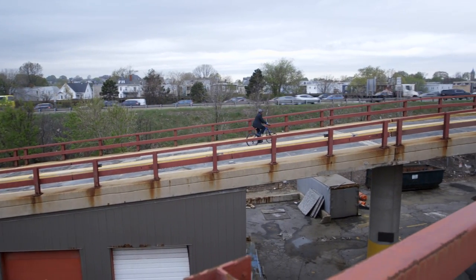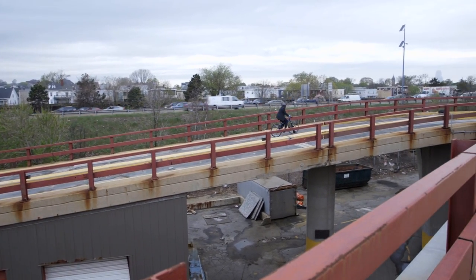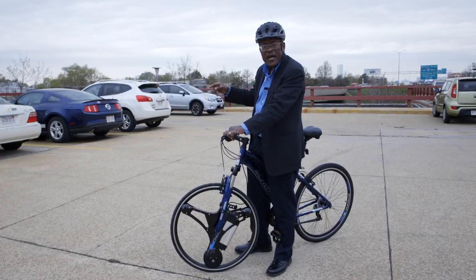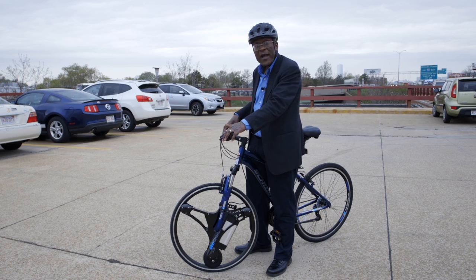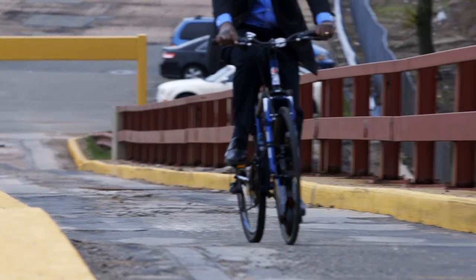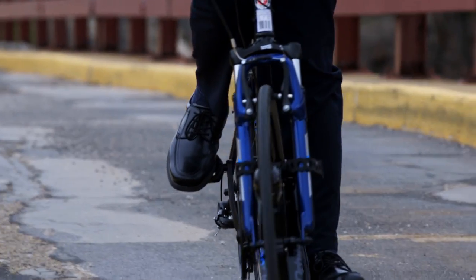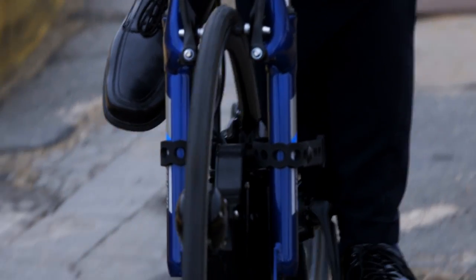Riding a bike with Geo Orbital can be a little disconcerting. You have to get used to using this little accelerator switch here to speed up or slow down, and that takes some practice. Another thing is that the wheel itself weighs more than the entire bike, so the front end becomes very heavy and handling becomes a little strange. It kind of defeats the purpose of cycling if you do it for exercise.